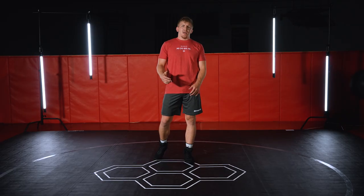What's up guys, I'm Colin Moore. I'm a four-time All-American, three-time Big Ten champ, and 2021 Olympic Trials runner-up. Today I'm gonna go over my outside step duck under.